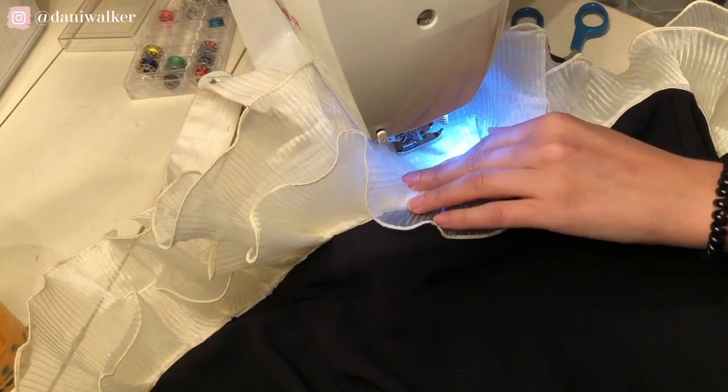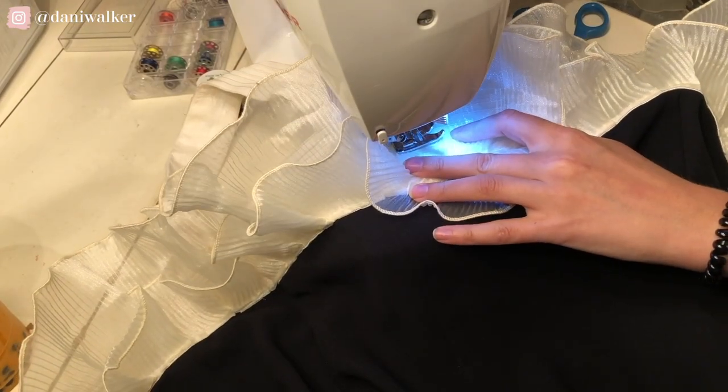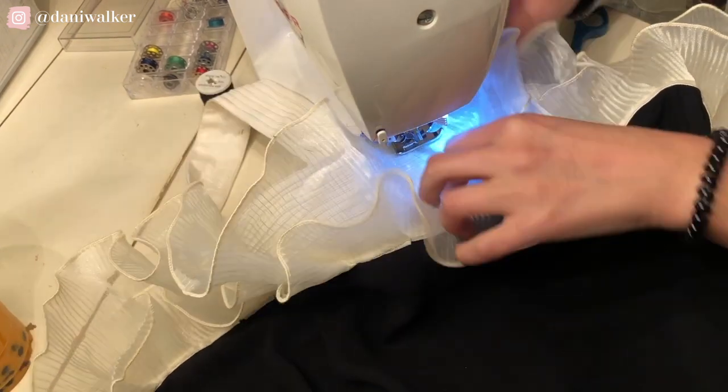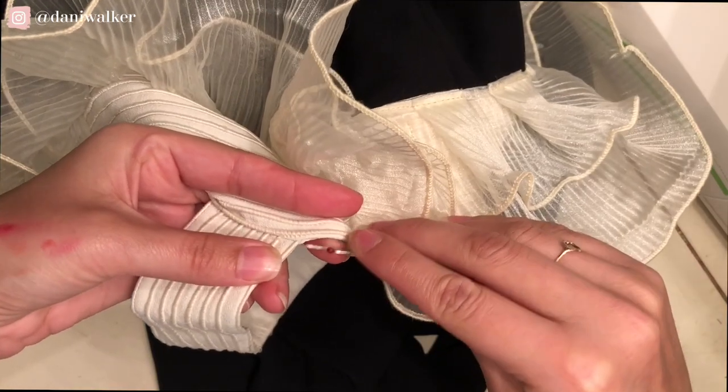I needed the ruffles to lay flat a little bit under the arms, so I just stitched down in a couple of places so it would lay flat — this wasn't really noticeable. Now I wanted to make this into a strapless piece.